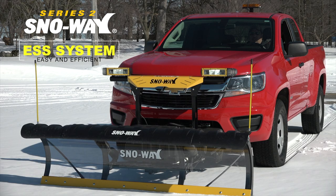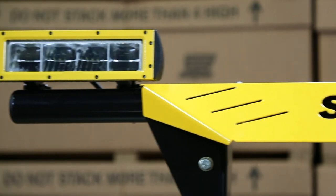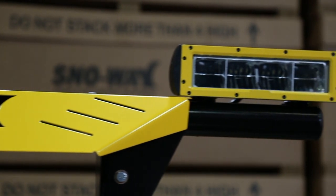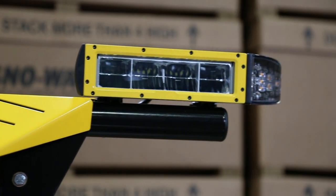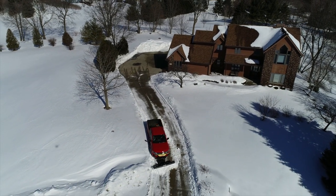This system will work with the ESS system, which is our new lighting system that allows you to move this from truck to truck without having to be concerned about who manufactured the truck. Whether it's LED lights or halogen lights, our system will move very simply — it's a three-wire hookup and you're good to go.